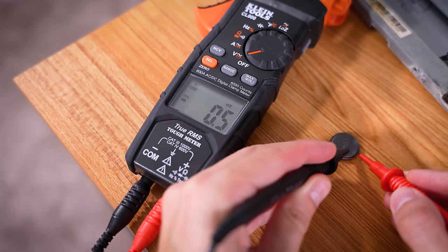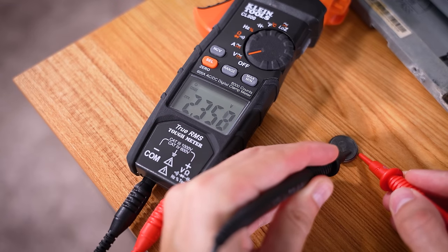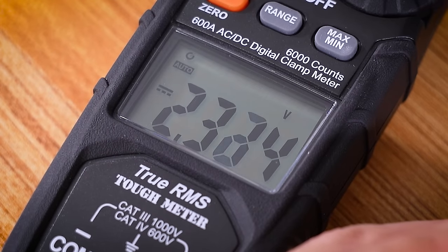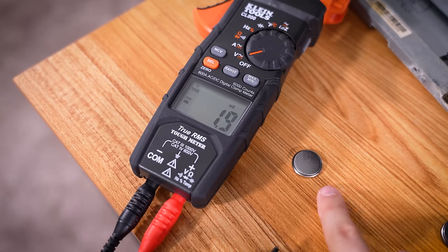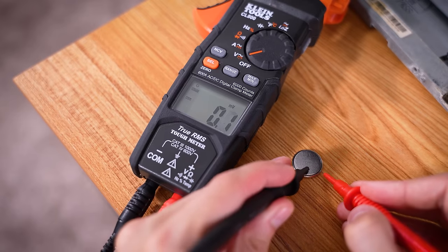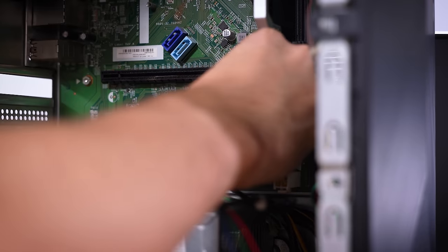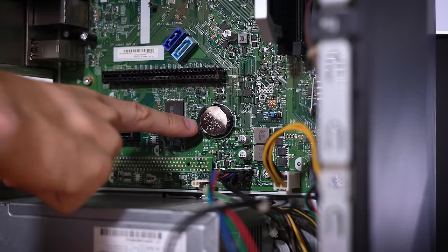Let's check voltage here — this should be around 3 volts. We're getting about 2.3 volts, which is not good. Now this battery from the board we just tested with the working components — we know this battery should be good — and yes, that's 3 volts, exactly what it should be. So this actually could fix the issue. I'm not holding my breath on this one, but it is worth a shot.